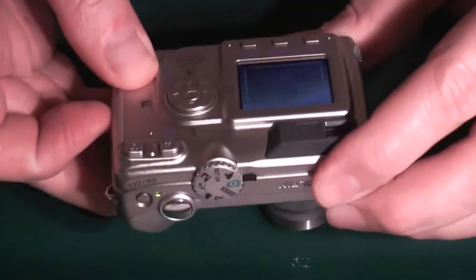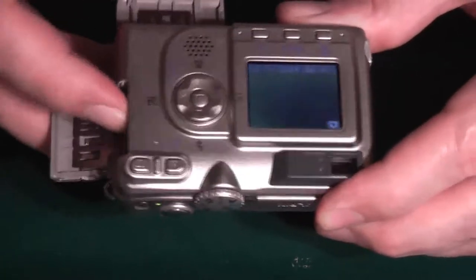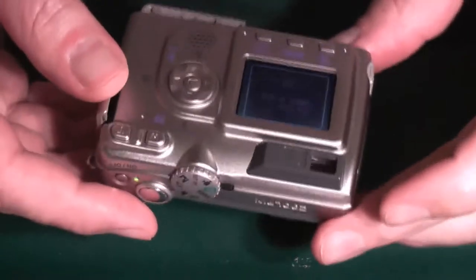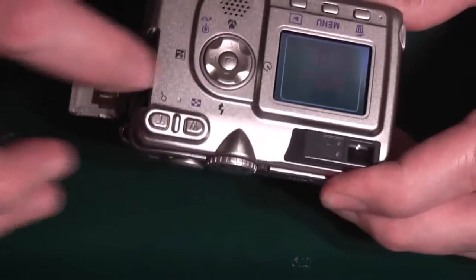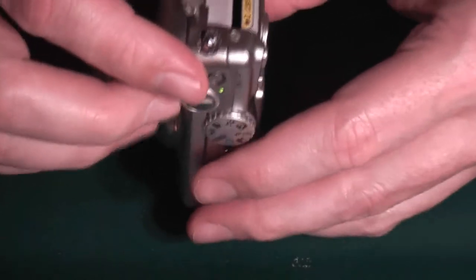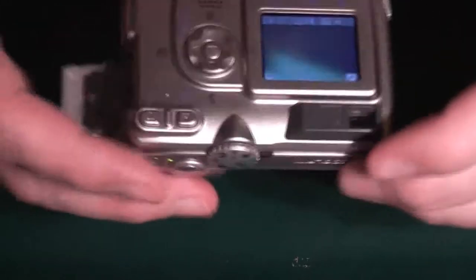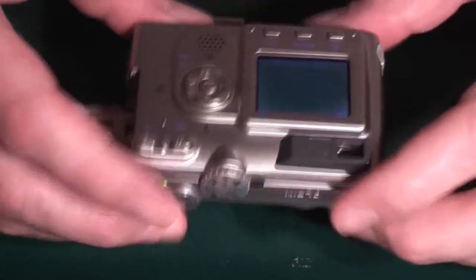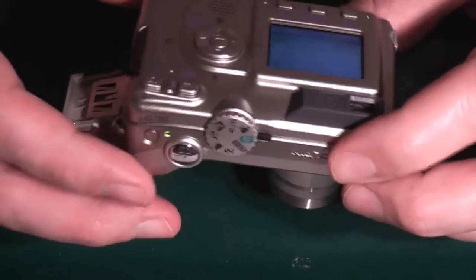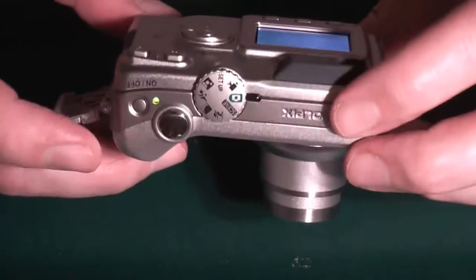There is a card in it, but this card actually works fine in another camera. I've been looking down inside there and it looks like there might be a bent pin down there. So what I'm going to do is take the thing apart, and if it has got a bent pin, hopefully straighten it out and get the camera working again.